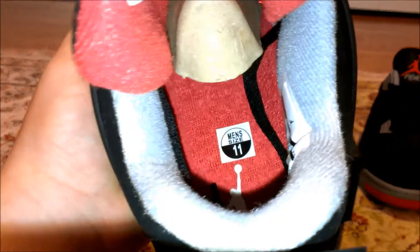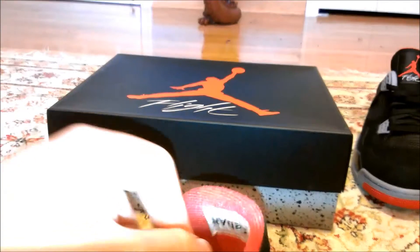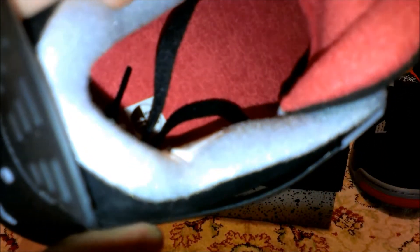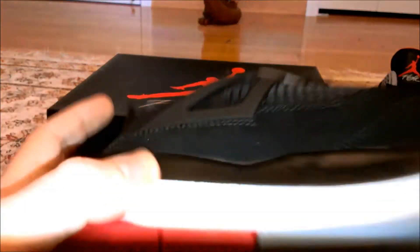On the inside of the shoe you can see size 11 and the Jordan symbol. They did come with a shoe horn, which is really nice — it has a Jordan symbol on it. The entire inside of the shoe is pretty much Fire Red, which is really nice. And that's the left shoe.